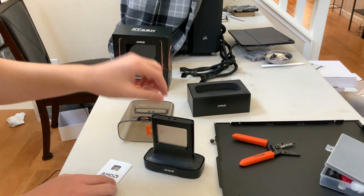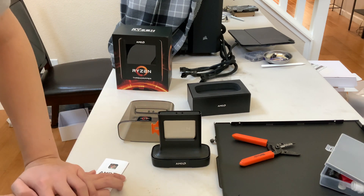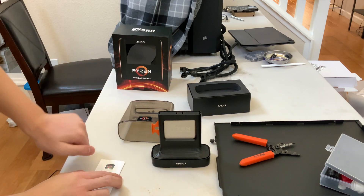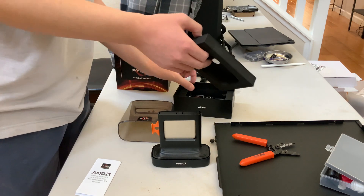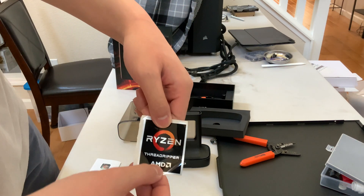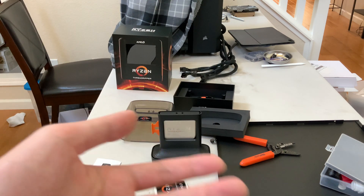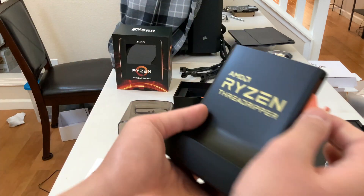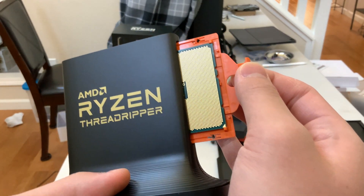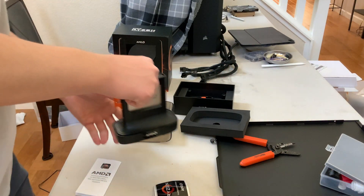This is an AMD processor and it's interesting how it doesn't use pins that stick out of the processor. Instead, it's a flat grid on the back. The Ryzen 9, 7, 5, or 3 processors all have pins sticking out the back, but this one does not. Instead, it's a flat grid of pads where the motherboard makes contact with it.